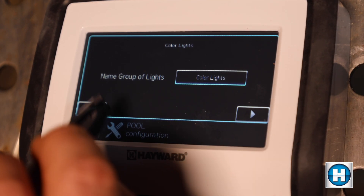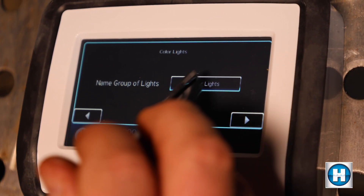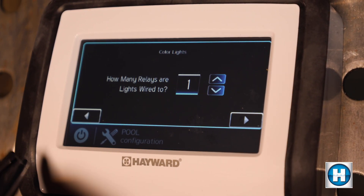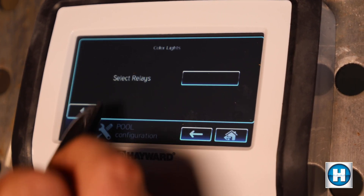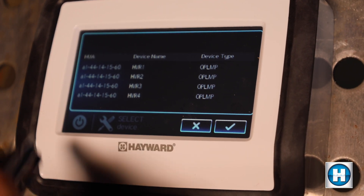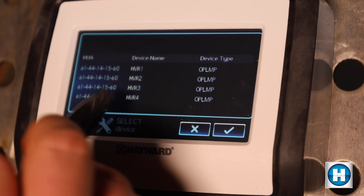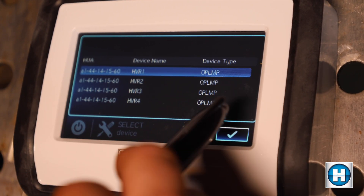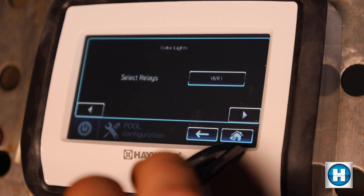Scroll to the right. You can name these whatever you want — I'm going to leave it as color lights. To change it, just tap on it and type in what you want to name it. Scroll to the right. How many relays are they wired to? Just one. Then select the relay — this is where it's helpful to have noted previously which relay you wired to. Right here, HVR 1, 2, 3, or 4. We wired to 1, so we tap that and check mark.